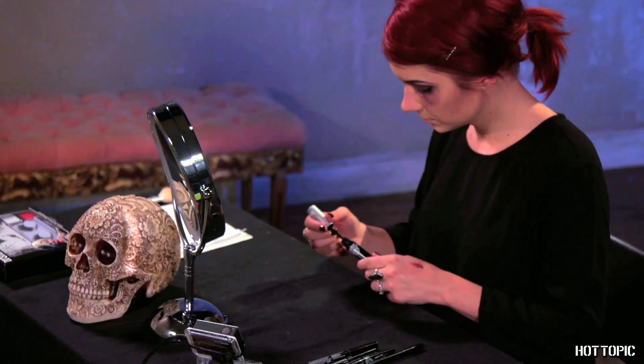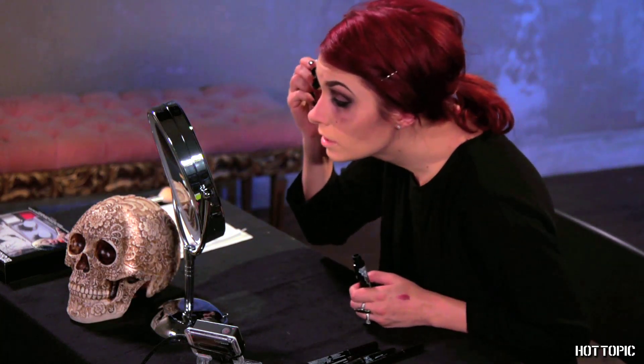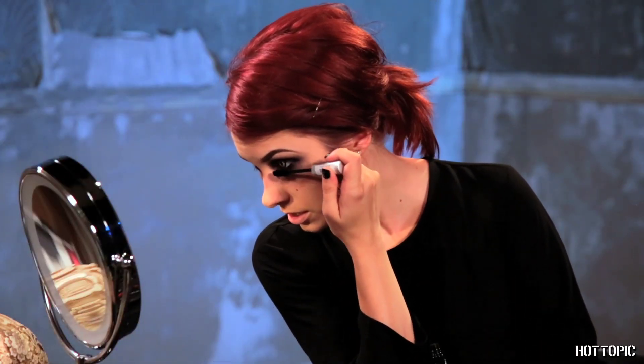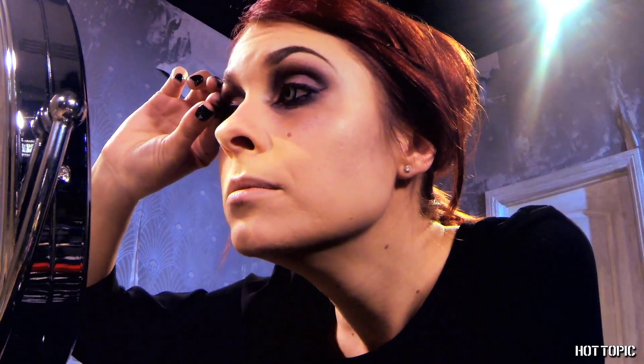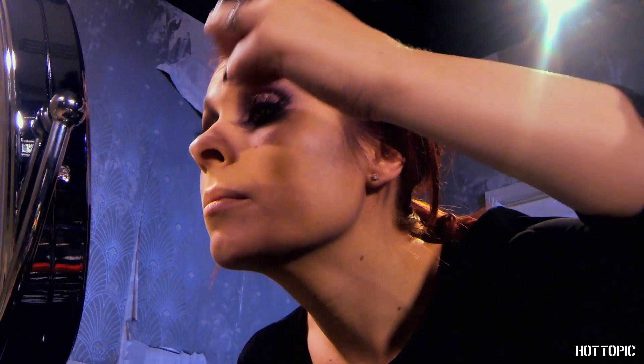Curl your eyelashes. Grab your Lovesick Thanks for the Lift black mascara and coat your top and bottom lashes. Add some falsies if you like — this isn't necessary for the look, so skip them if you want to keep the sex appeal to a minimum. But I want to look like a sultry vampire queen, so I'm adding some long winged lashes to mine.